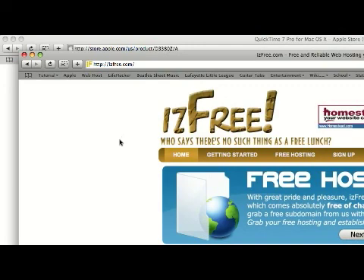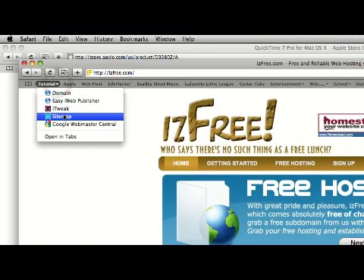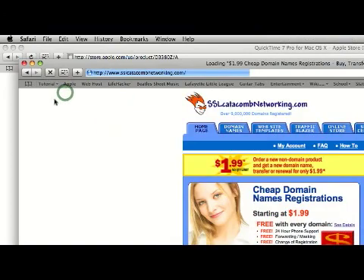The next thing you want to do — this is optional but I suggest it — is get a domain name. This is something that is easier to remember than your website dot your web host dot com. It'll just be your website dot whatever, not necessarily com. You can register them at many places — GoDaddy, or the place I used, SSL Catacomb Networking. I got a dot net because the dot com I wanted was unavailable. Dot nets are usually cheaper, but dot com will be easier to remember because people just associate websites with dot com.